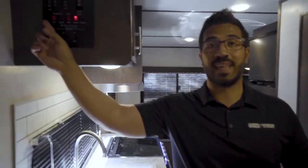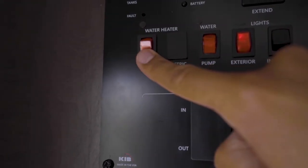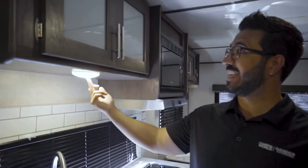Right next to that is your water heater switch. This unit runs off propane only, so you want to make sure you flip that on to get hot water.